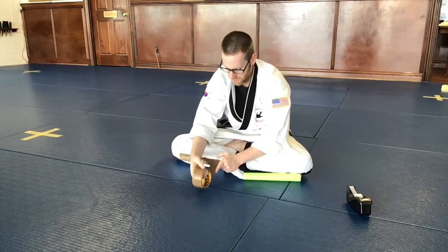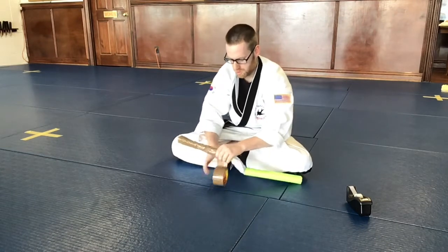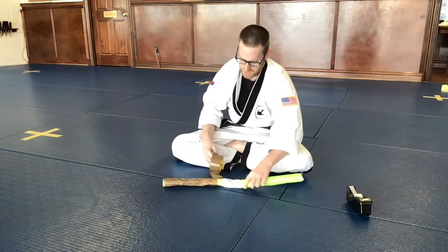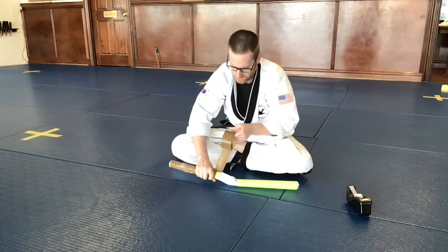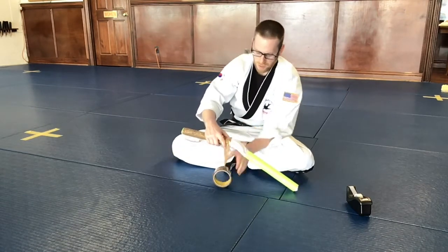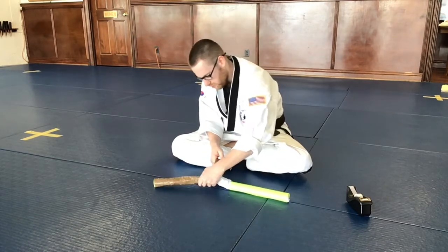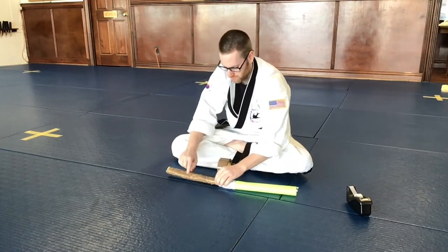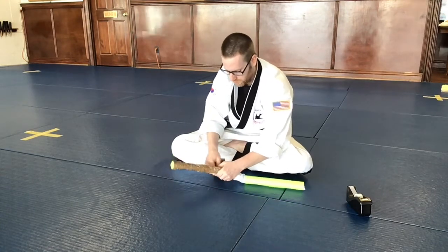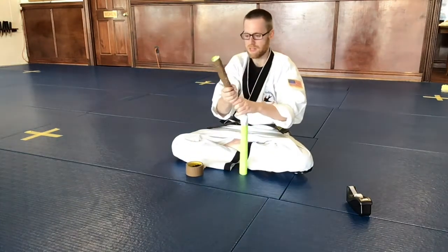This is just going to provide a little bit more structure to the handle. Once you get to the end, make sure you get a little bit of tape that's connected to the shirt as well. If you just tape on the paper and don't tape it on the shirt, then when you start swinging it the t-shirt will slide out of the handle, and we don't want that to happen.